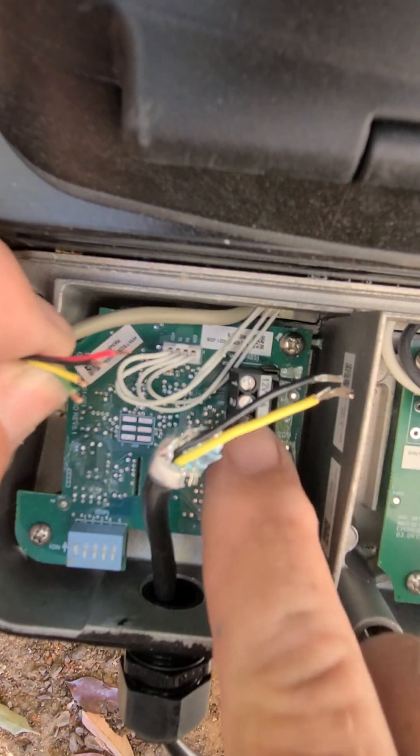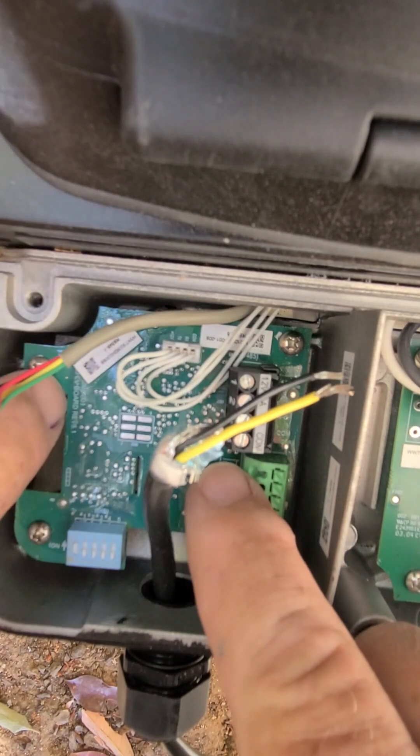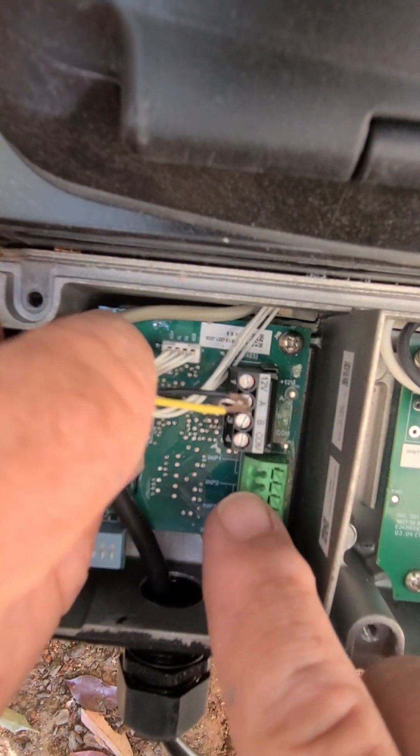Usually this comes with an extra comp port. You can just leave the old one connected and push it off to the side, and then you'll hook this one up to here.